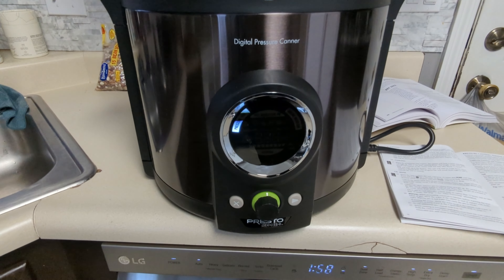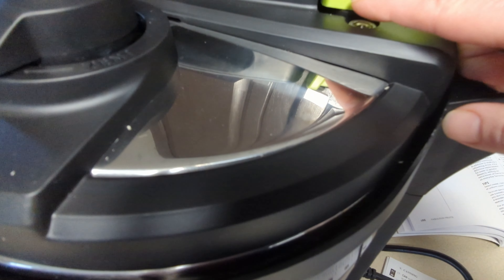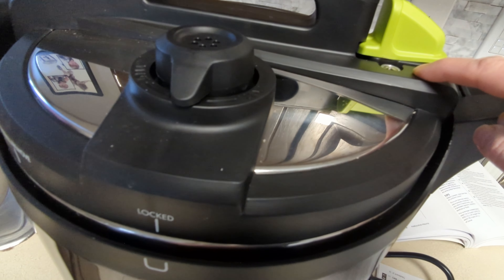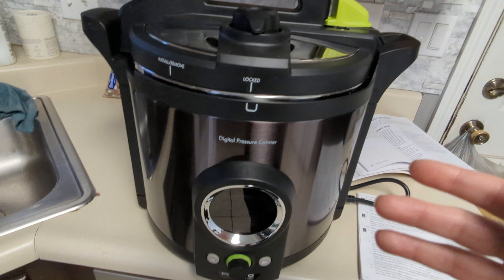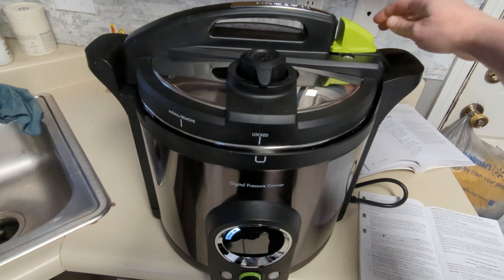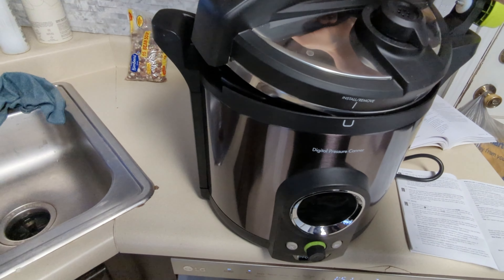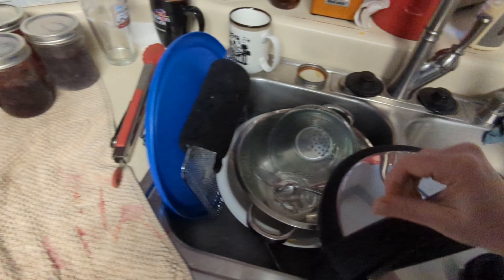It beeped once. I'm still not going to open it yet — that thing is up, and this usually turns this way to open, so I'm guessing it'll go down when it's ready. It still doesn't say done, but it's been like two hours and this did drop. I see some steam coming out of it, but not much. The manual says wait till this drops — if it says done but it hasn't dropped, you have to wait. But it's dropped and it doesn't say done. It's been two hours — kind of nervous. All right, let's do this.